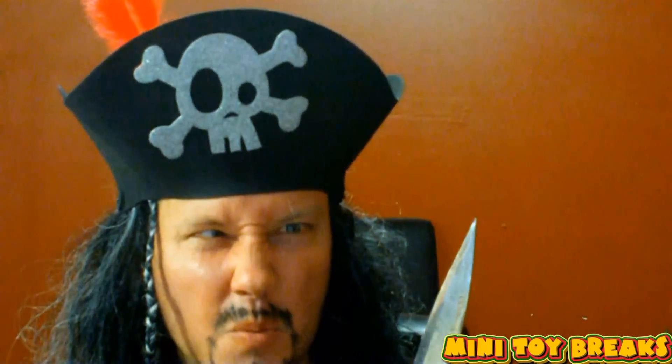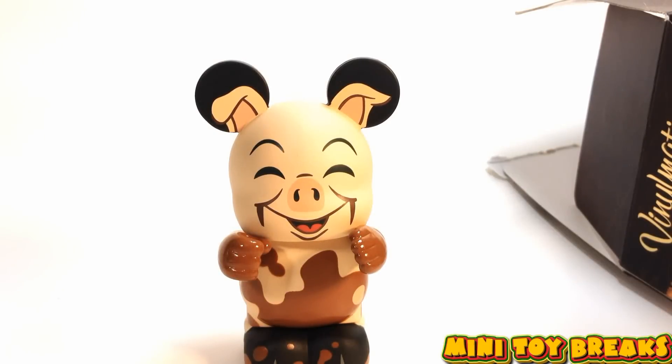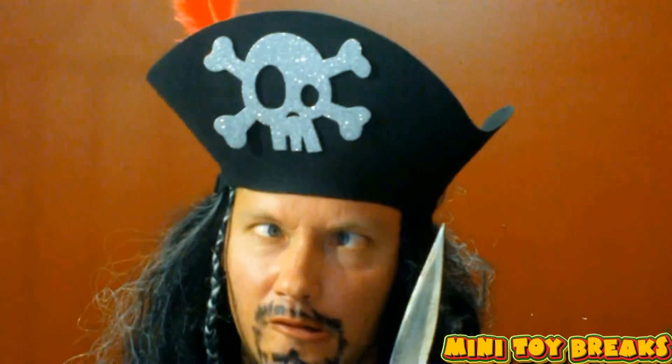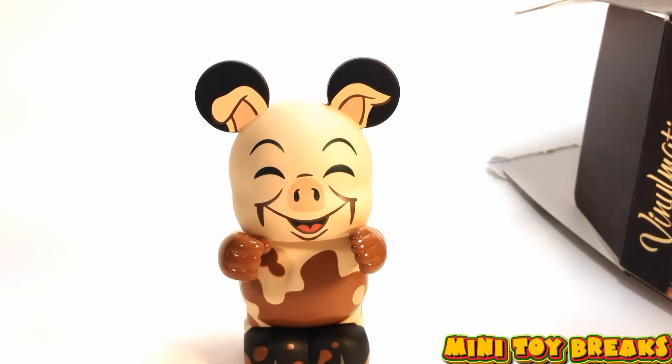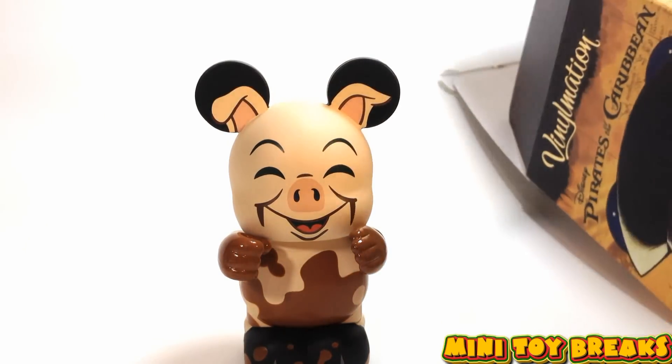Get your paws off of me booty! It's my booty, and I'll put my paws right on it anytime I feel like it. Yarrr! Get on with it, you scurvy bunghole! Okay, on to box number two. I knocked the little pig over.